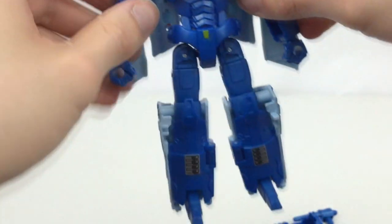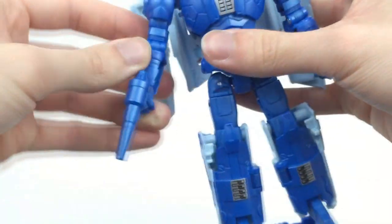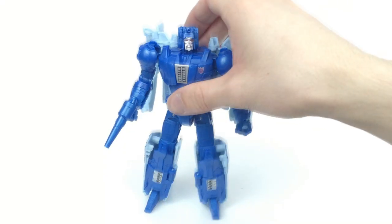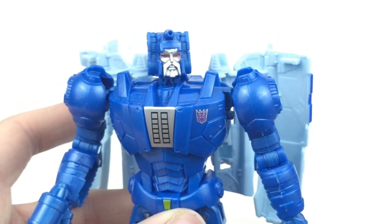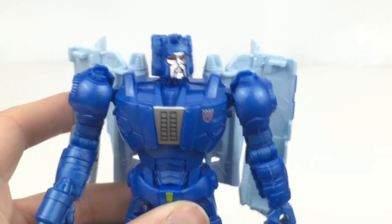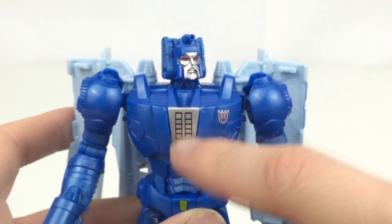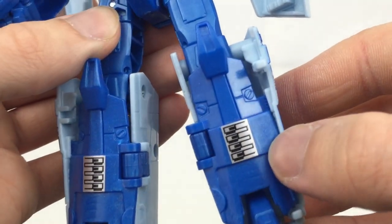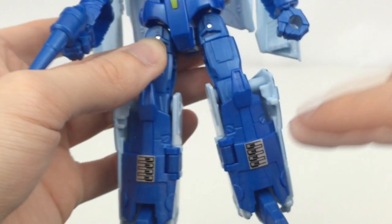And there you have the transformed Scourge in robot mode, which I think actually looks really cool. Overall this guy looks pretty fantastic and I do really love the blue they've used — it has a sort of metallic look to it. We have a really nice Decepticon logo on the chest. The head is absolutely fantastic, though perhaps I would have liked the moustache to be painted. These bits actually look like stickers but they are actually printed right there, and same down here — they look like stickers but are actually printed pieces. So you have that G1-esque look and feel.